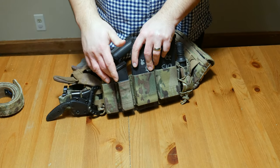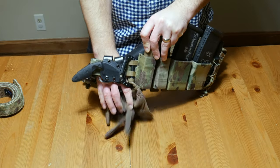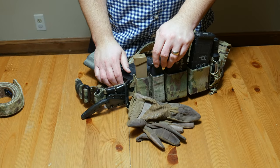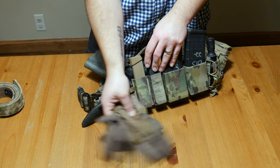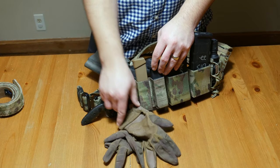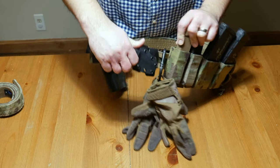I also have two pistol mag pouches. Moving over here, I have my gloves on a cheap non-weight-bearing plastic carabiner — probably costs about eight cents to make. I wouldn't trust it to hold anything except my gloves or maybe some chem lights. Its only purpose is really just to keep my gloves with my kit so I don't lose them.